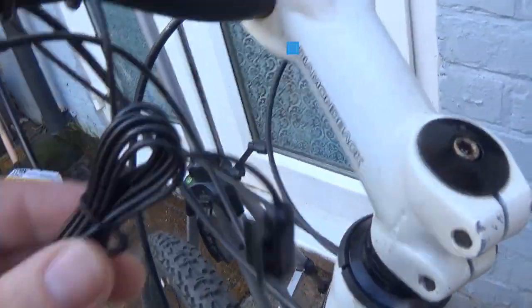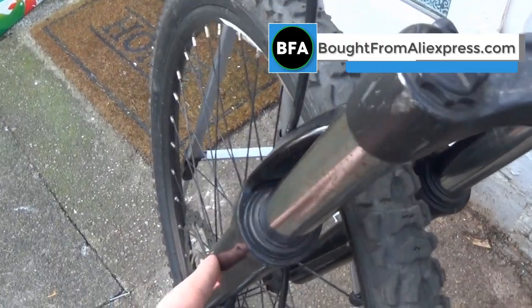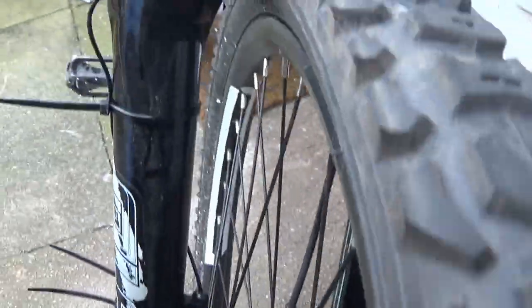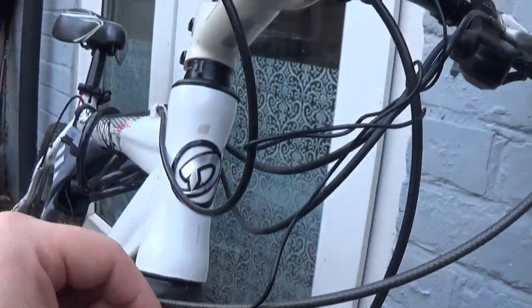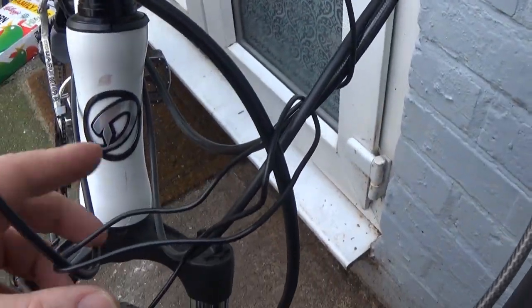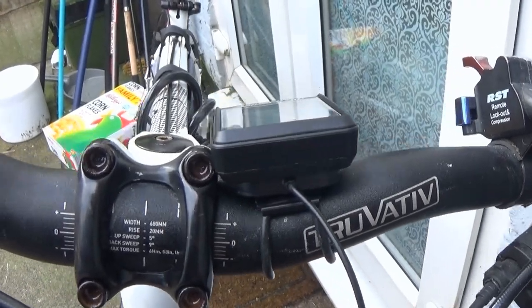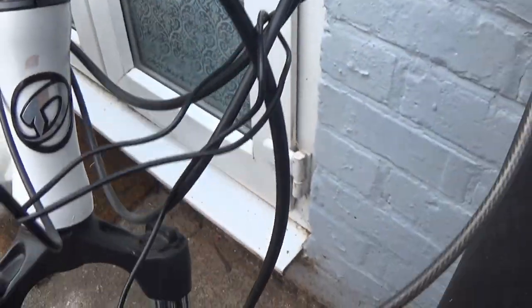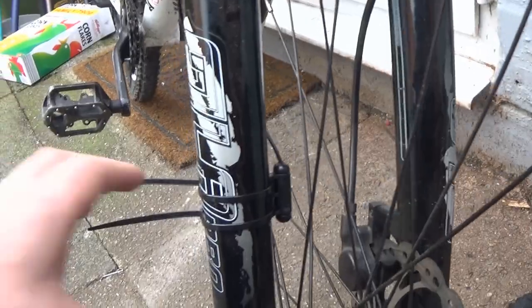So it goes on, and then this wire you hold bit by bit and run it down the frame and down the fork, and attach it to the fork. I've put the sensor on the spoke of the wheel, and I've run the wire up — what I've done is wrapped it around the cables on the front. Then obviously attach it to the frame at the handlebars. There was a lot of excess wire but it's not going to be in the way, so that's fine.